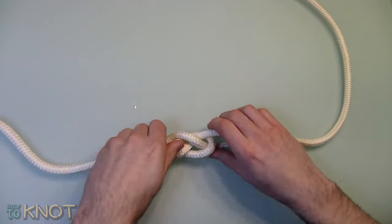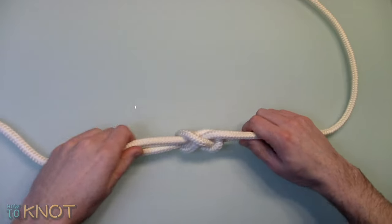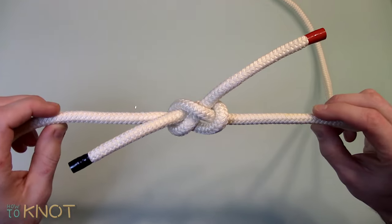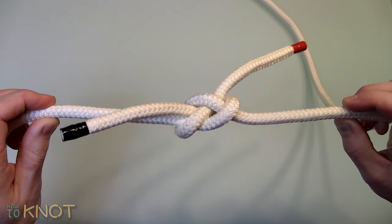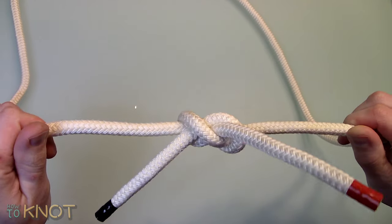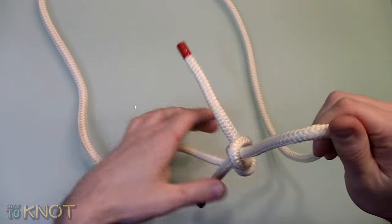This knot can be used to join two different diameter ropes, unlike some other types of knots, but is not as secure as compared to some knots. Therefore it should not be used in high stress situations. If ropes of unequal size are used, the larger diameter rope is to be used as the bight.